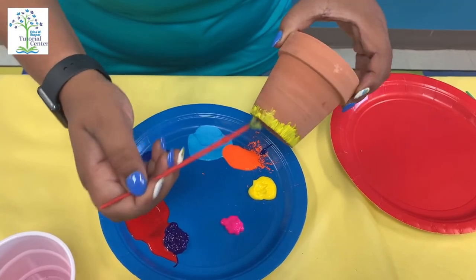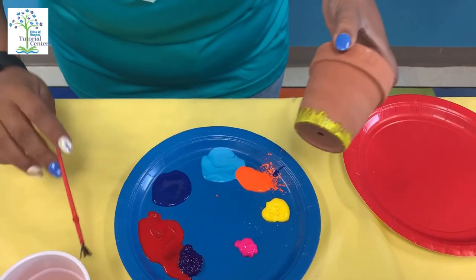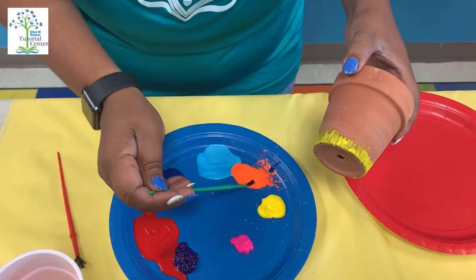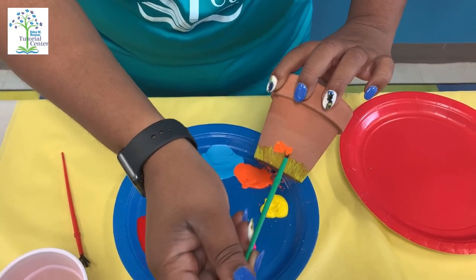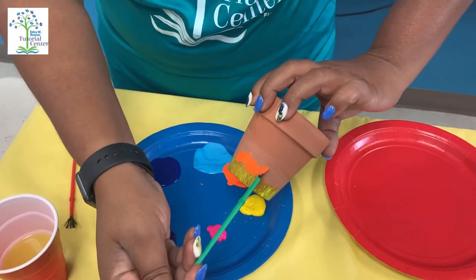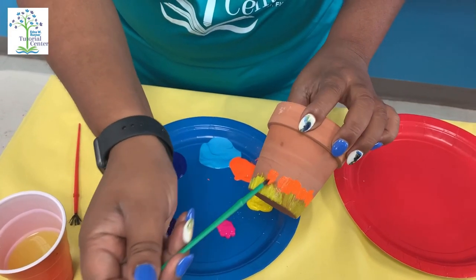I'm going to clean my paintbrush off and set that down, because I have more than one paintbrush. Then I'm going to start with orange — I love how the yellow and the orange blend together. And of course, like Miss Diana said, orange is my favorite color. I wonder what your favorite color is!